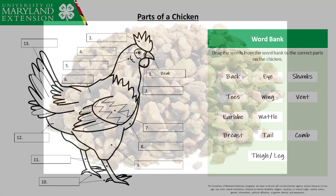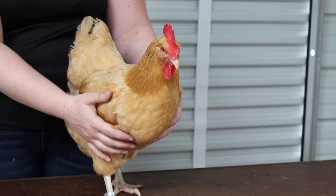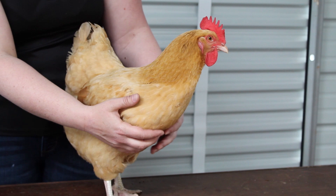Number two — do you know what part of the body this is? This part of the chicken is known as the wattles. Chickens have two wattles here beneath their beak.